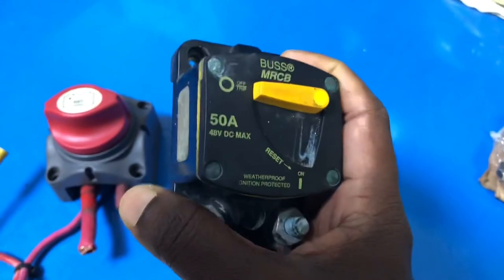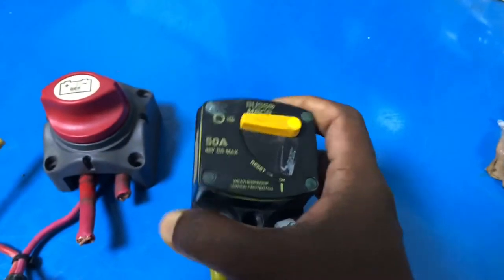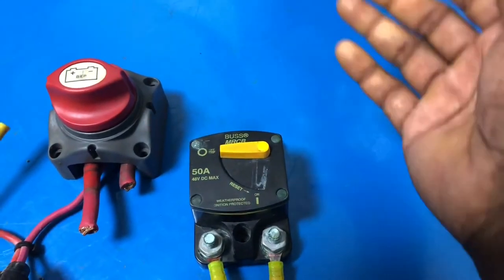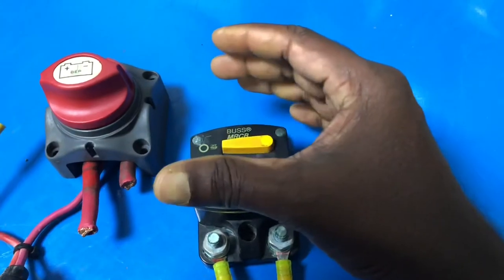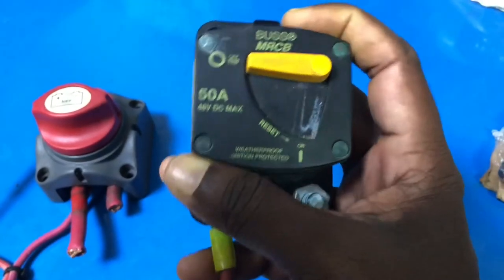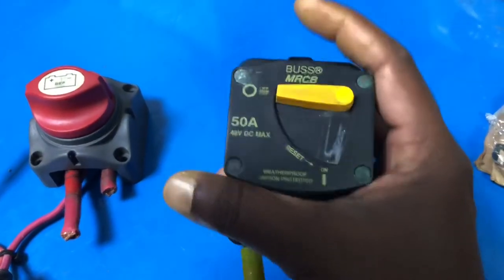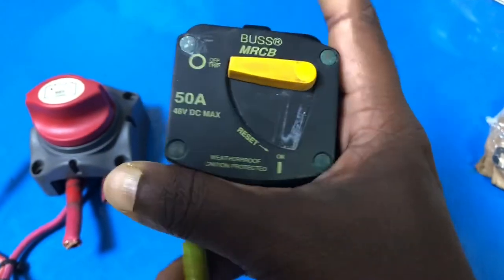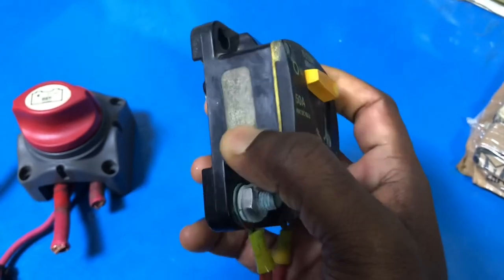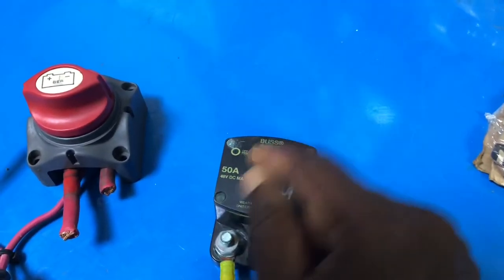I personally recommend this Blue Sea product because when you touch it you'll feel it's a very rugged design. The most important thing is that it's weatherproof and ignition protected, which means you can fix it near your gasoline tank, battery bank, or any electrical distribution board. You don't need to worry about ignition because the sparks inside don't come outside — it's completely ignition protected. Being weatherproof means you can fix it outside. You don't need to worry about it getting wet with sea water or fresh water, or when the boat is being washed.